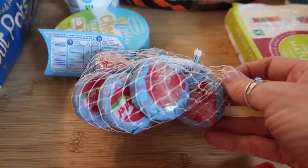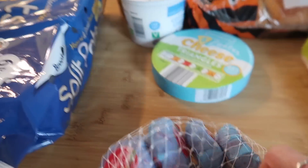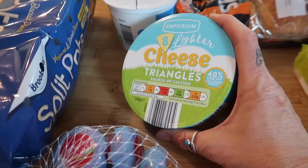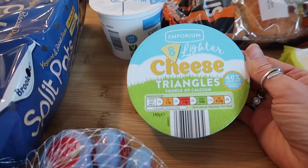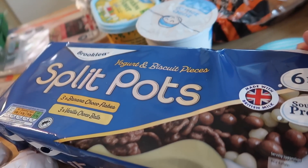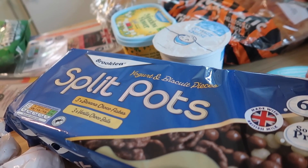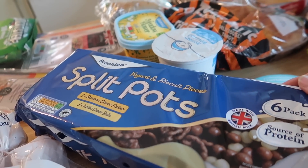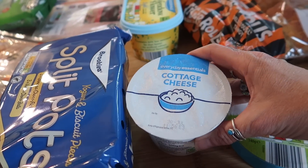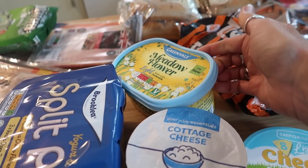I've got some Babybel Light cheese — ten of these for £2.29. These are another high protein food if you are watching your protein intake. Some lighter cheese triangles, I think these were £1.19. Some split pot yogurts — banana choco and vanilla, banana choco flakes, and vanilla choco balls — six of these are £2.25.